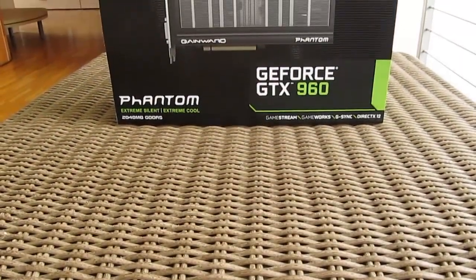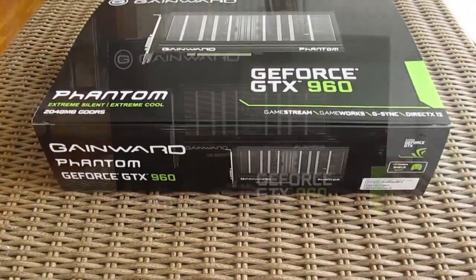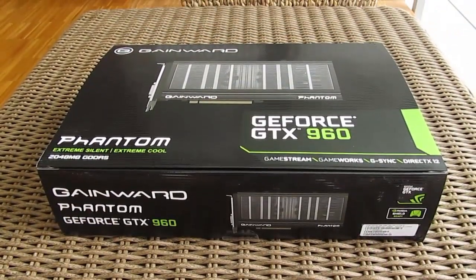Hi guys and welcome back again to Detectic YouTube channel. Today we are going to take a look at the Gainward version of the GTX 960 in their pretty familiar Phantom edition with the Phantom Cooler.